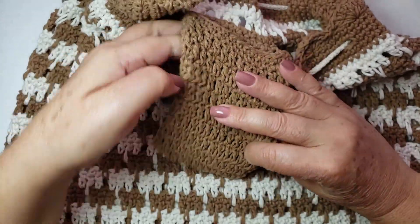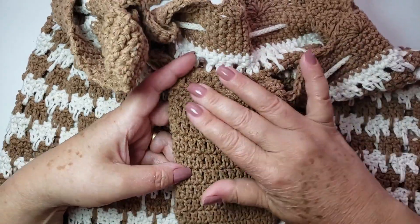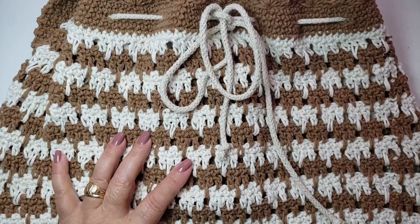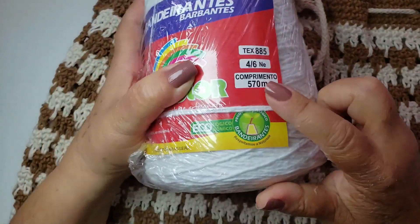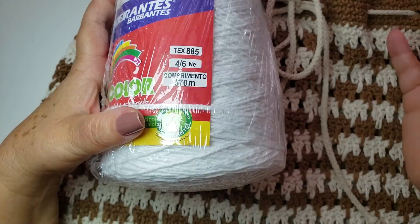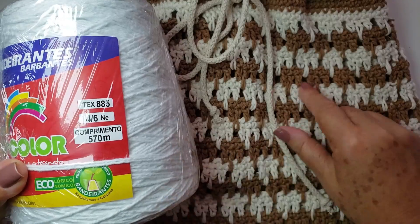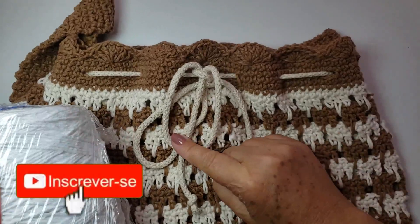Eu fiz um porta-celular, porque a bolsa é muito grande — é bom ter um pra não ter que ficar procurando o celular dentro da bolsa. É opcional. Quanto ao material: quem for fazer de duas cores, compra o de 570 metros — são dois rolos. Se quiser fazer uma cor só, compra um quilo, que dá pra fazer a bolsa inteira.